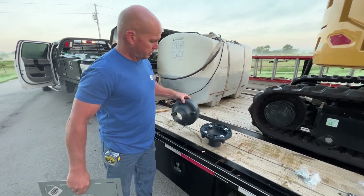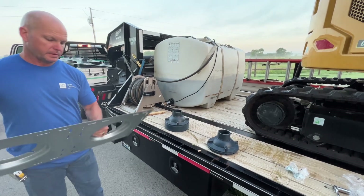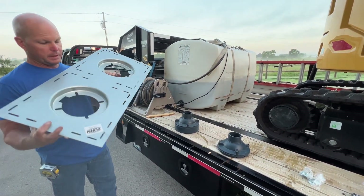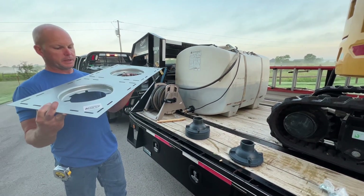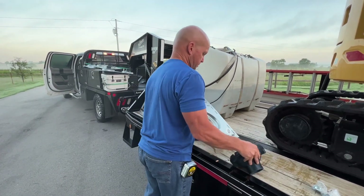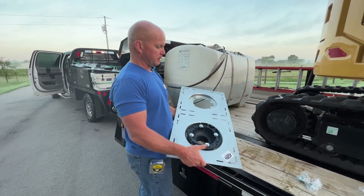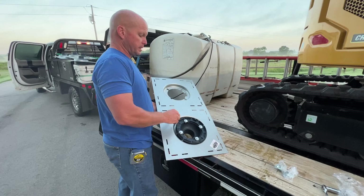So what you want to do is take these and flip them upside down. You're going to have this metal template here. You're going to flip it upside down because these roof drains are essentially going to sit like that inside of the recessed area.